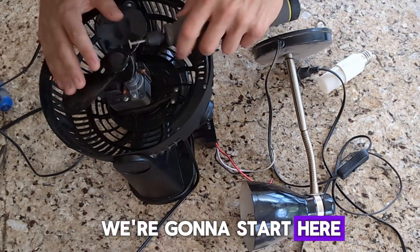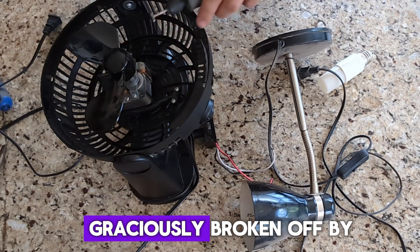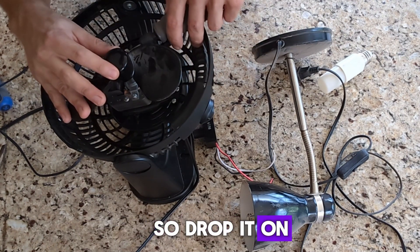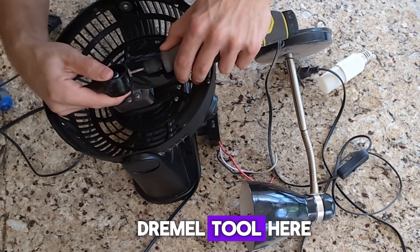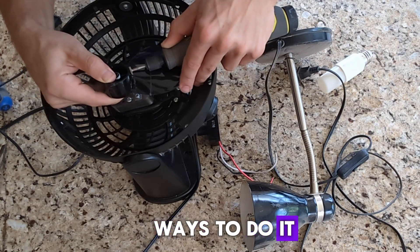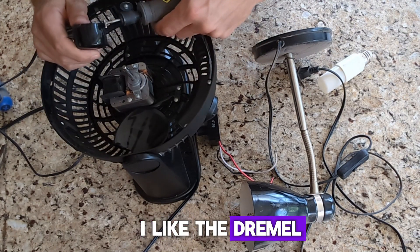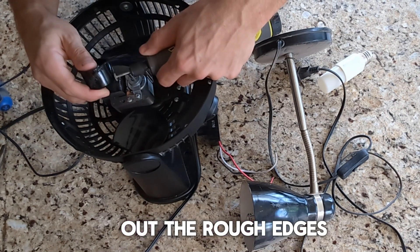We're gonna start by removing the fan blades. One of them was already graciously broken off by one of my kids — dropped it on the floor over and over again. I'm using a Ryobi Dremel tool here. There are many other ways to do it, but just get the fan blades off. I like the Dremel because you can change the attachment and smooth out the rough edges with it.